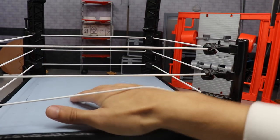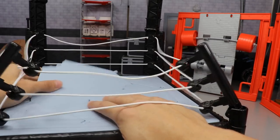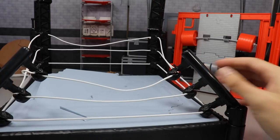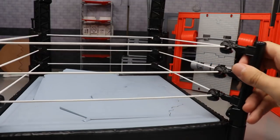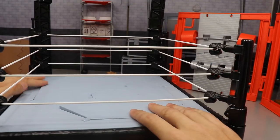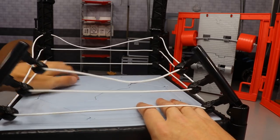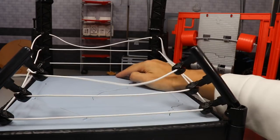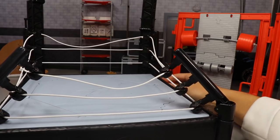When you hit it hard enough, the ring slams and the turnbuckles cave in — kind of like Big Show and Brock Lesnar, or Big Show and Braun Strowman. Then you straighten them back up and put it back in place. It's actually really difficult to reset.